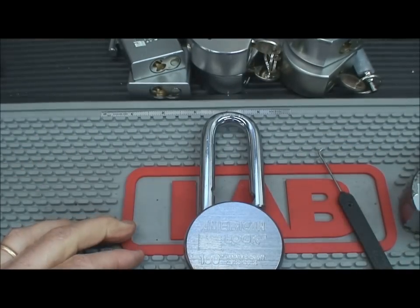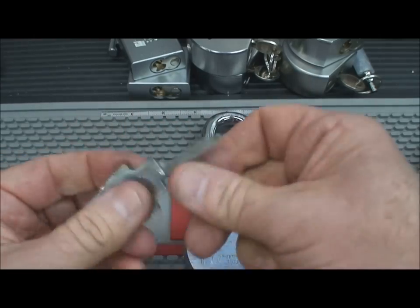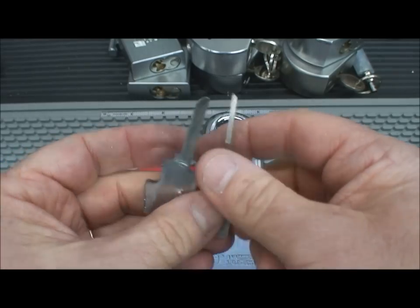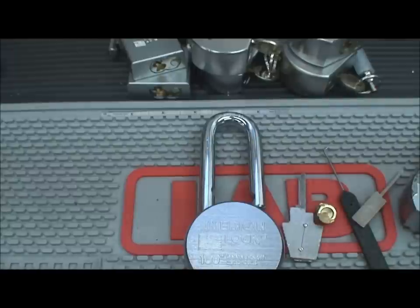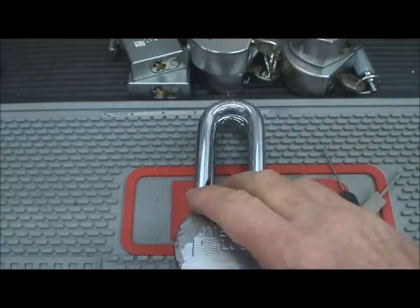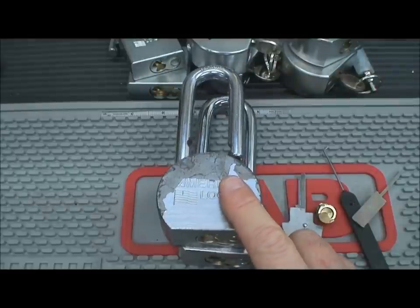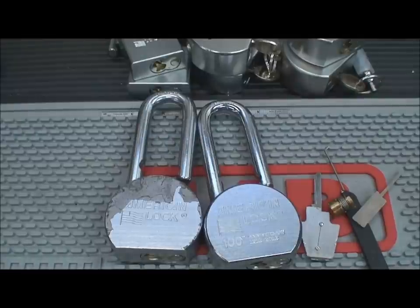There are ways to defeat even the most modern bypass tools and wafer breakers. But this video is already 11 minutes long, so we'll cover that in another video — how to recycle these locks, make them much more durable and resistant to breakthroughs so criminals can't get through them. Thanks for your time. Stay safe and stay legal.